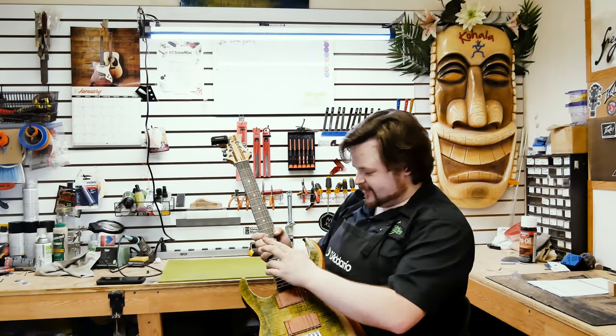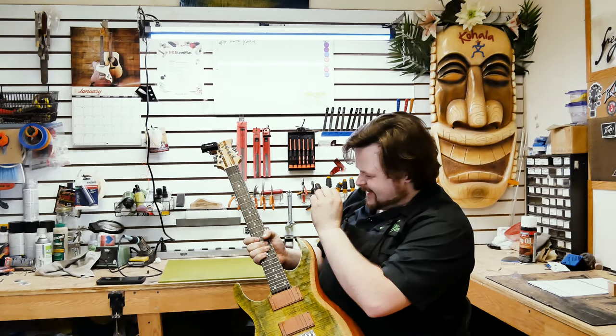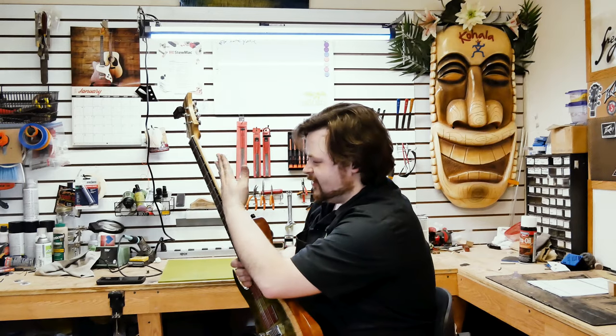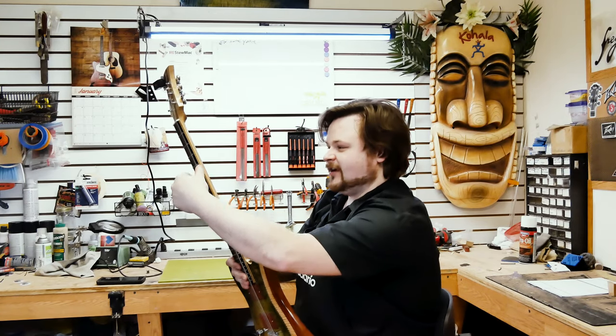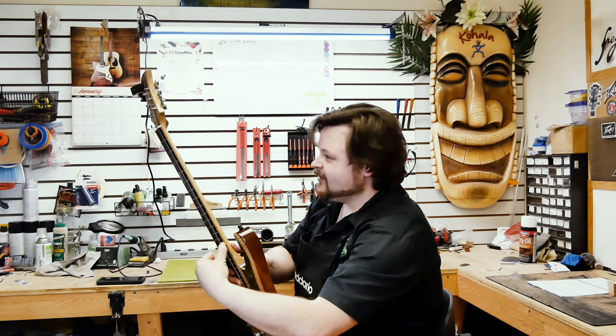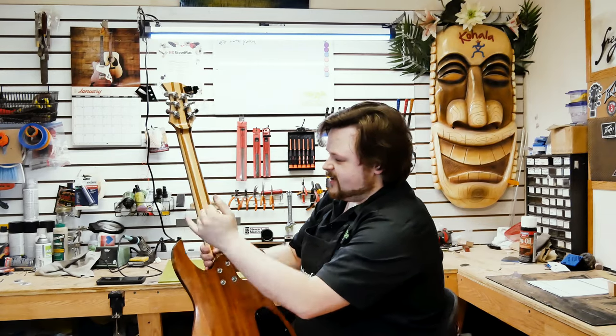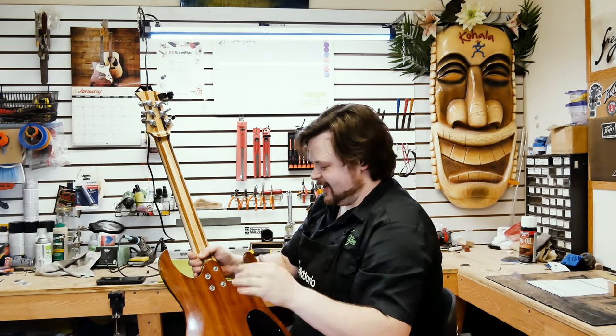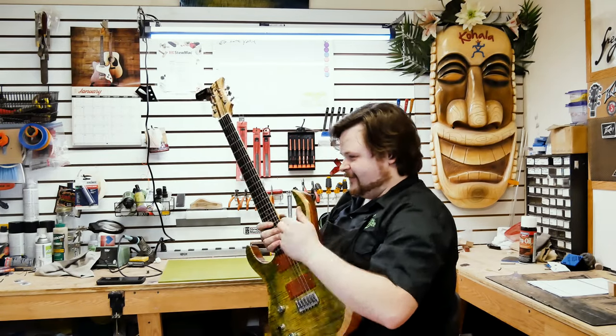This one actually had a happy accident — I cut the fingerboard too thin, so I added maple underneath and mahogany on top, which gave it this cool little racer stripe looking thing down the side. It's a five-ply neck, maple and mahogany in the center, which makes it more structurally sound. I love the sound of that neck — it's really stiff.